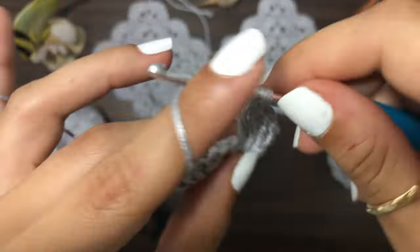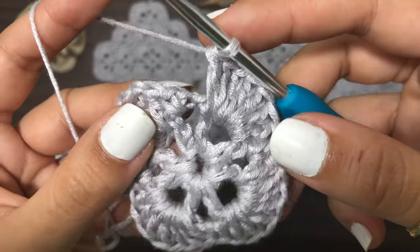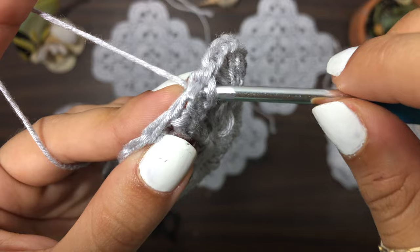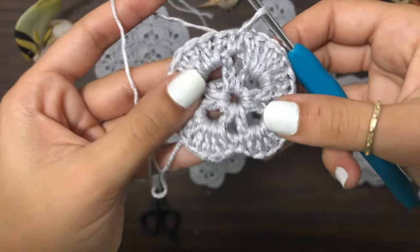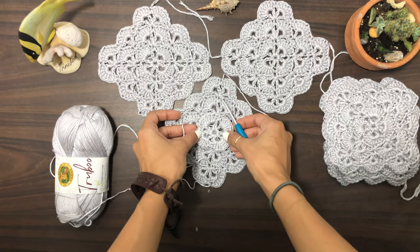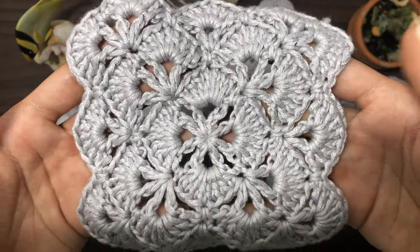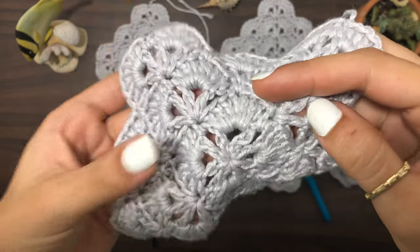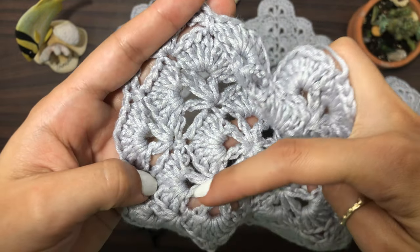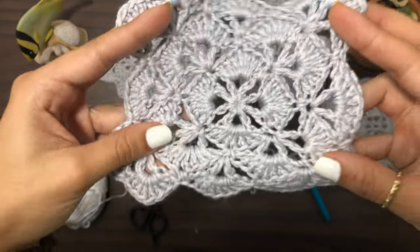This is row two. Now that we've reached the end, slip stitch into the first single crochet from the beginning of the round. Now you can see how it looks — we're going to create corners where the single crochets are. This is just the foundation we've created, and the corners are on top of the single crochets, not on top of the shells.